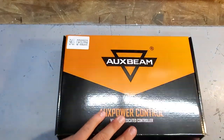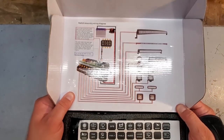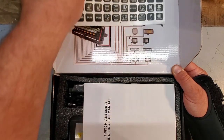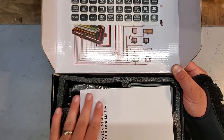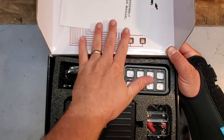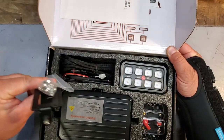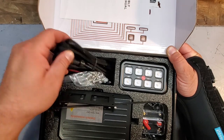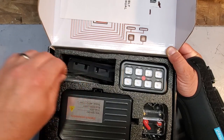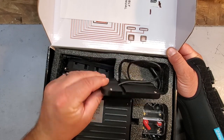Let's flip this up and pop it open. Look at this thing — there are some nice wiring diagrams. Basically this is the control module that you can use to power up a bunch of different accessories. We got these little stickers with all the different accessories, some instructions, brackets, hardware, and wires. This box is actually really heavy, so this stuff is well made.